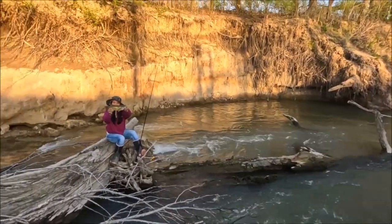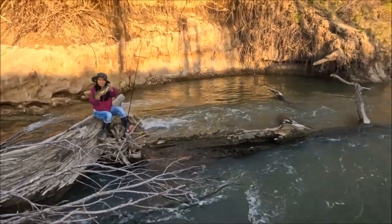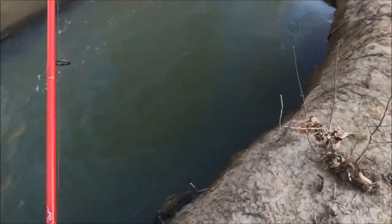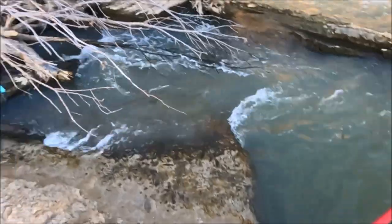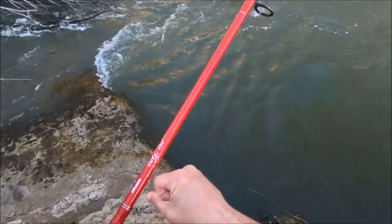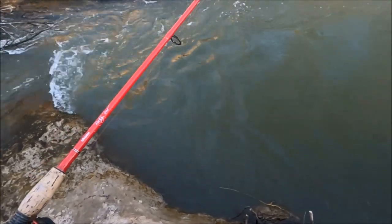All right — Wilma got a nice smallmouth there, pretty one. All right guys, I've given up on lures. I'm going to try worms and see if it's any better. I did get lucky and got that shadow bass today, so there is a little hope of landing something on a worm.